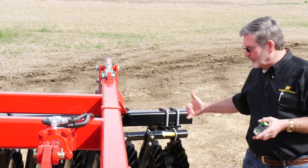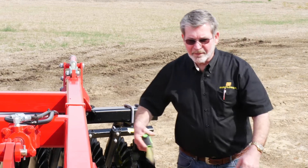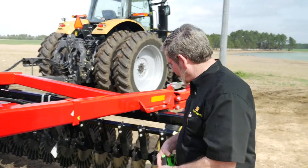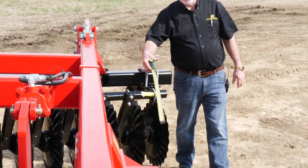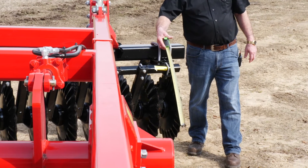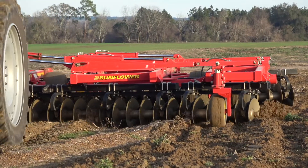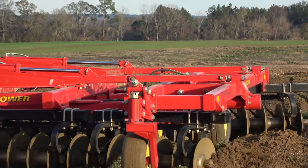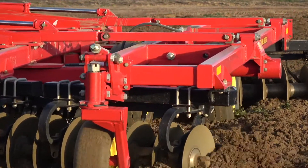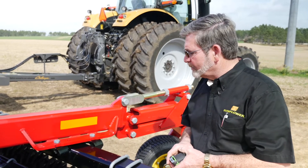Some of our competitors will have as many as eight or nine blades outside of where these wheels are placed. On a Sunflower unit, they're going to have a maximum of probably three to four blades outside that. On the front gang here, you'll see that we've got one blade; rear gang, we've got approximately three blades outside the wheel set. So we're doing an excellent job of controlling the wing and keeping the entire unit under control.